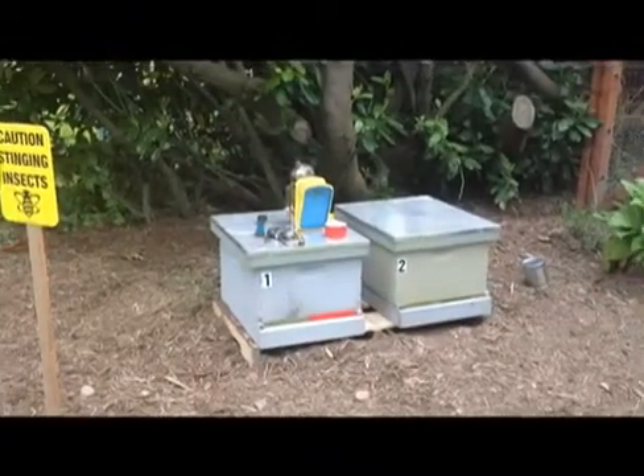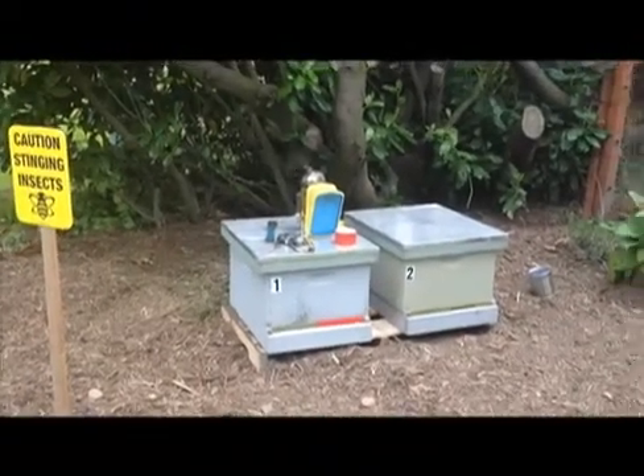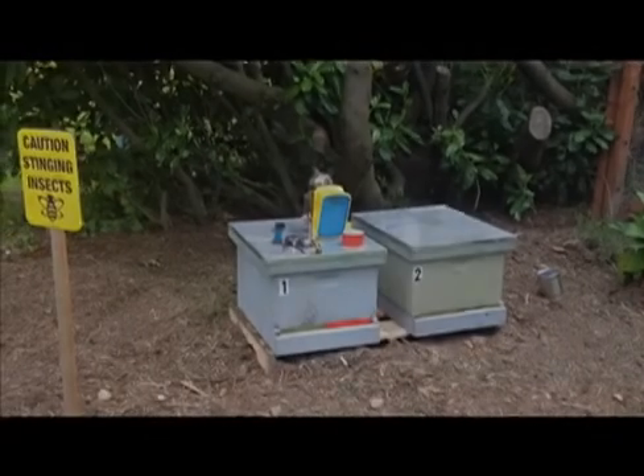And Rafael Gallardo is the new proud parent of two hives of bees. He gets some honey, and the Ballard Bee Company collects the rest of it and sells it at local boutique grocery stores.